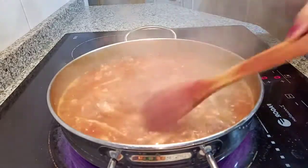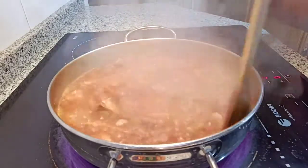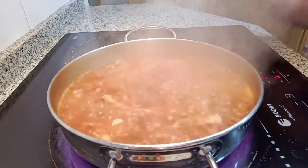Let's do it for 40 minutes. Let's put them in and then let it cook.